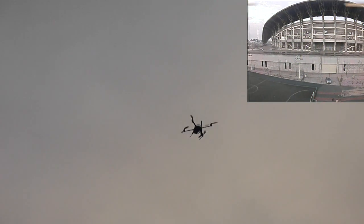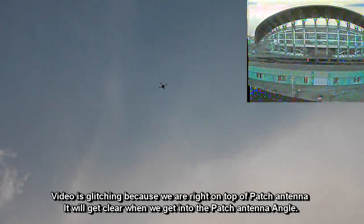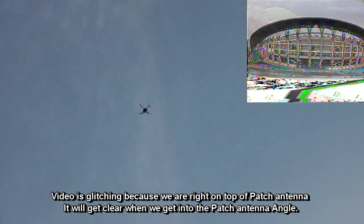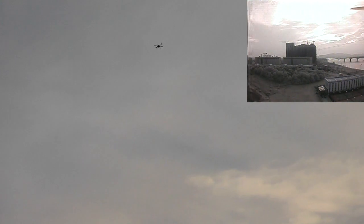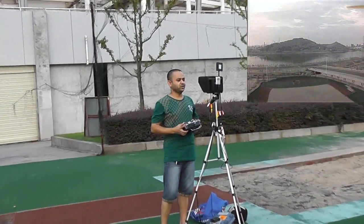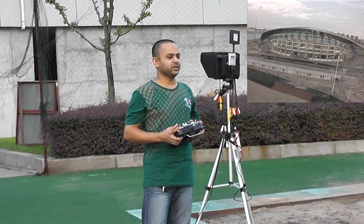If I go higher, I would have to see the FPV feed to figure out where is forward and where is backward, so I'm going to the monitor now. I have never flown the T380 that high before, so the monitor and the FPV system is really helping — the video is very, very clear.